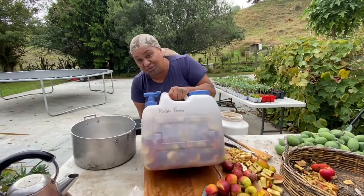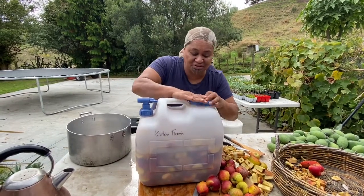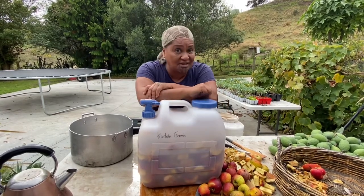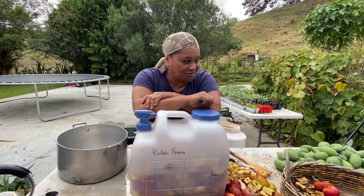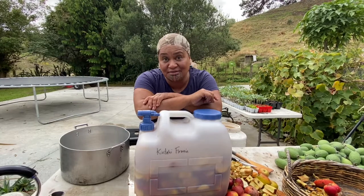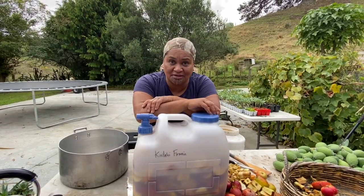We're just going to let this ferment. Fermentation is something that's really, really healthy. Fermented kai is food that is very, very good for us, and apple cider vinegar is one of them. Things like kimchi, kāngapirou, or toroi — fermented food, good for our tēnana, good for our body.